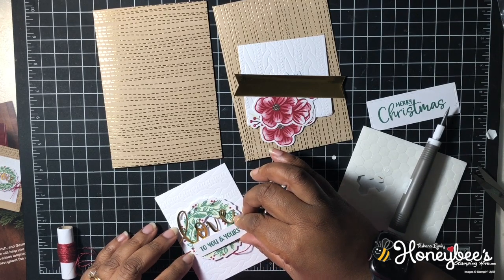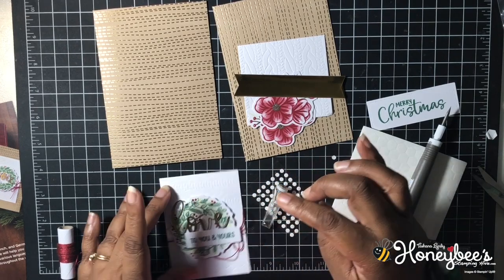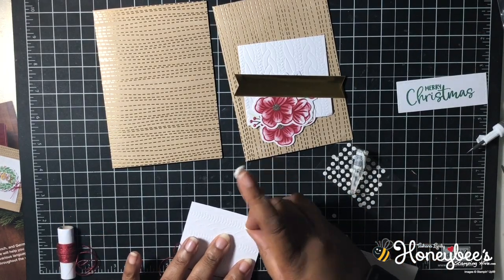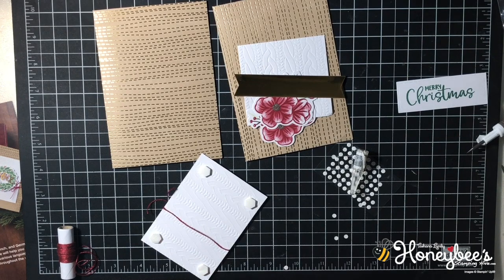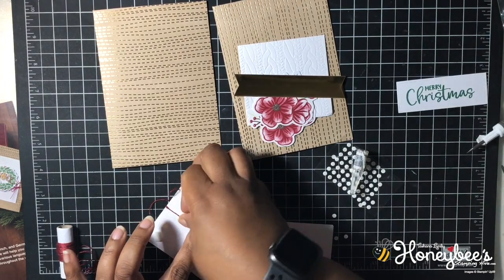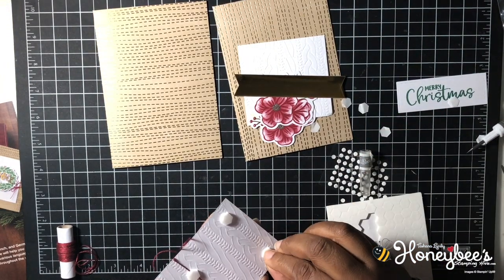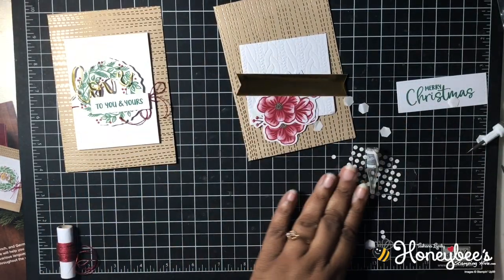I'm going to put this right about here so it sticks. I think I'll pop this layer up too — I don't know if they pop theirs up but I'm going to. I'll add dimensionals to the back, and this will also help keep the ribbon secure since it is kind of loose — I'll pull it tight and put dimensionals on it so it'll stay. Then we'll just sit this right on our card. Card one is done! Let's do number two.